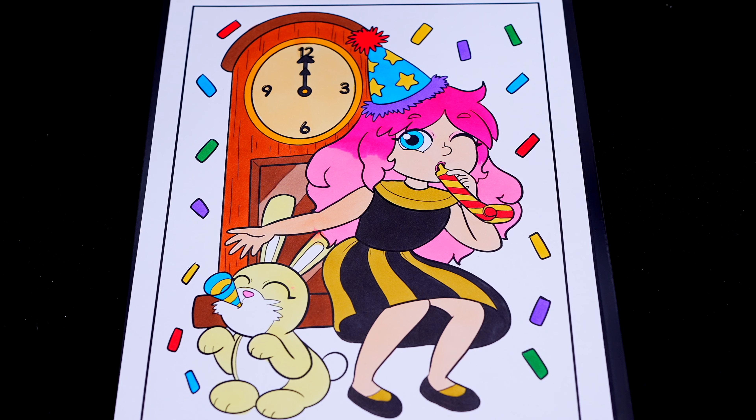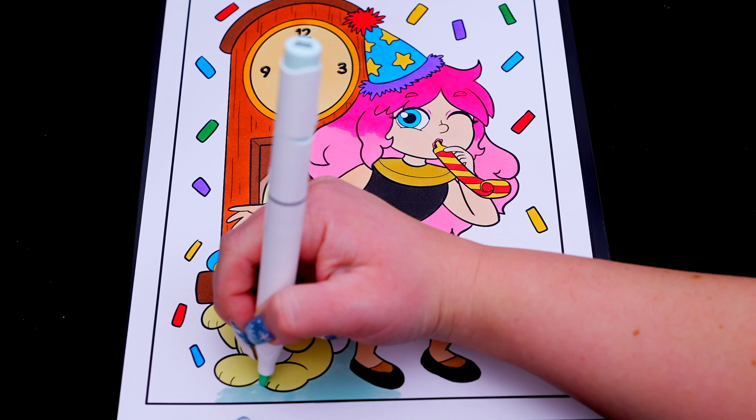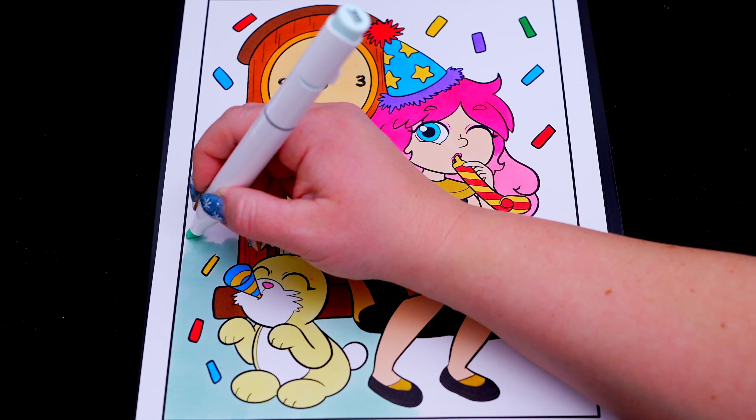Let's color in the rest of the background a light greenish blue. And lastly, let's color in the borders hot pink.